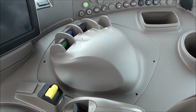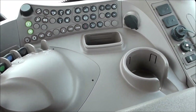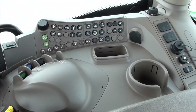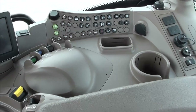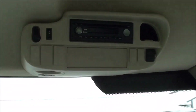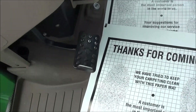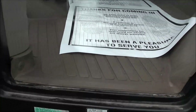To the right you've got your radio, four-wheel drive, and climate controls, along with all the features for your CommandCenter. Up top you've got a radio that is Bluetooth capable, a rearview mirror, and sun visor. On the floor there's a foot throttle, individual brakes, and clutch pedal.